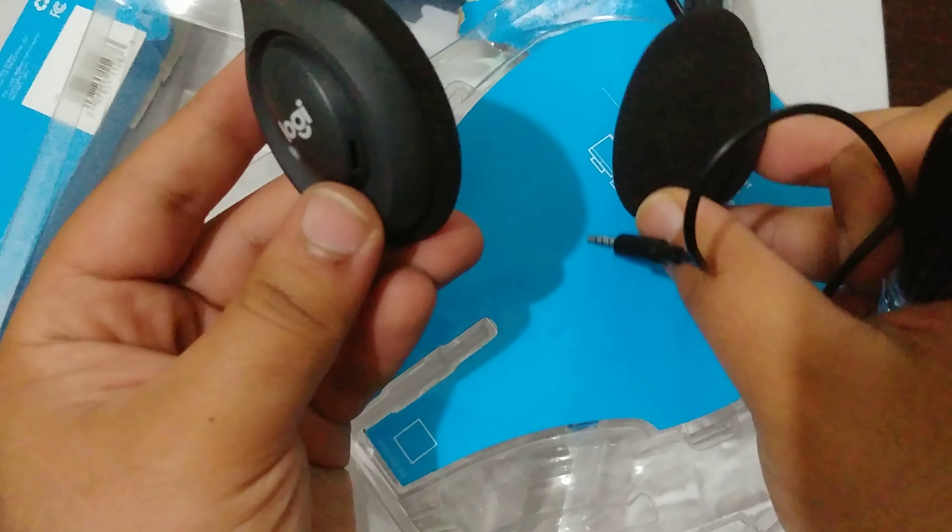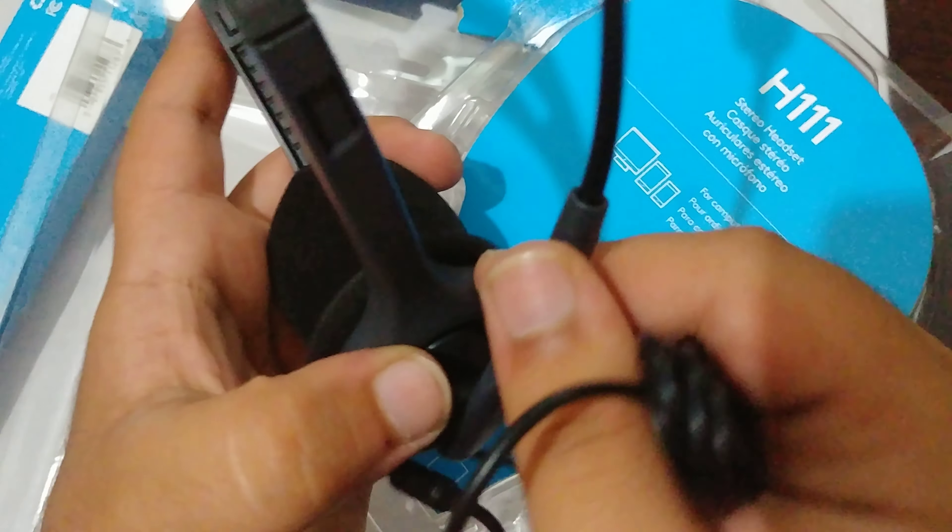So I bought it for about $10. Yeah, $10. Logitech. And this is the microphone. And this is the valve.